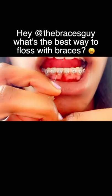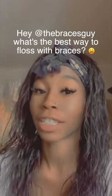This is how I struggle flossing. Do you have any tips to make it easier? Flossing with braces is rough, so here are four tips you can use to make it easier.